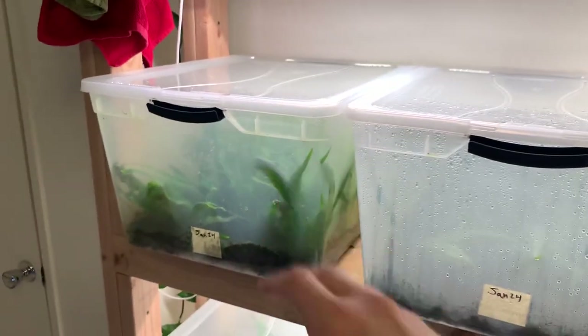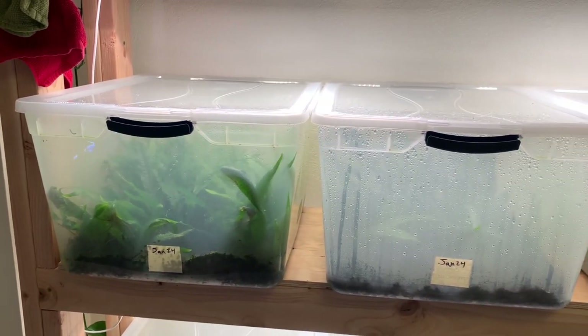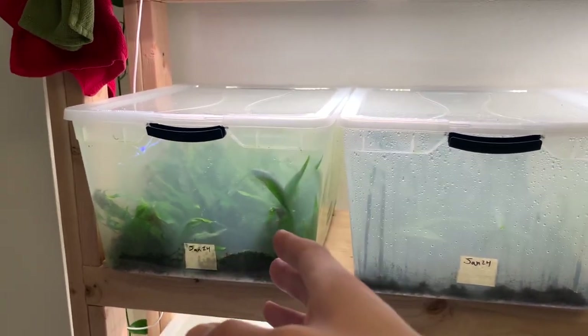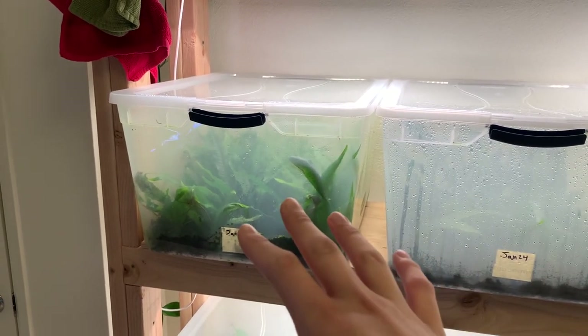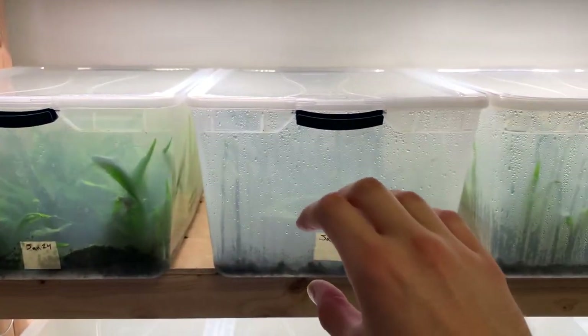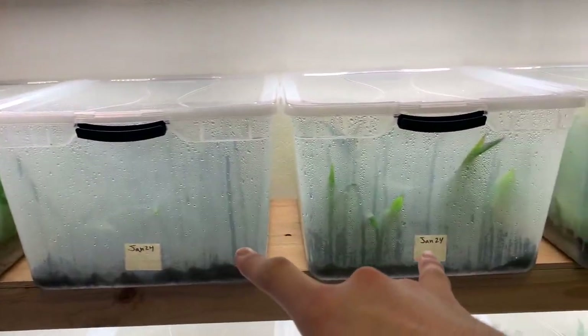You might have noticed that this one was a little bit more thick and had more robust growth. The reason why is because those were the mother plants — I basically divided the rhizomes, left the mother plants, and then planted the cuttings in these tubs. So that's why this one is bigger than both of these.